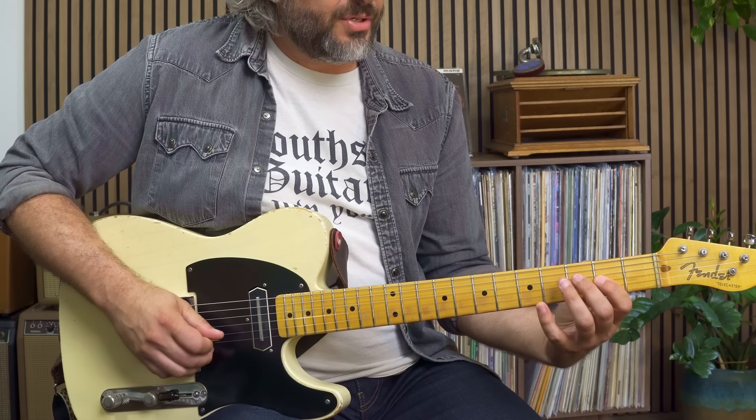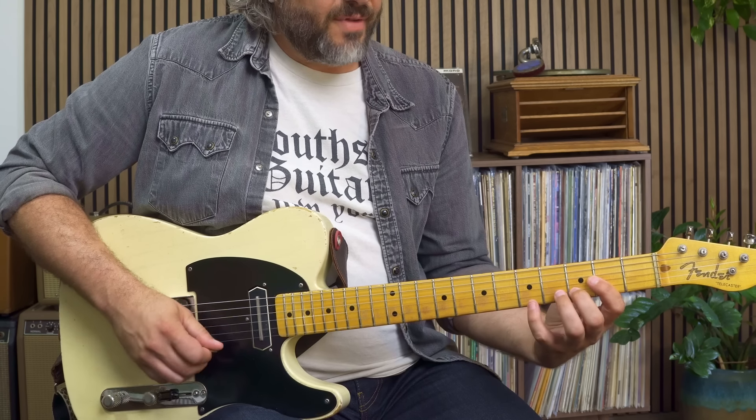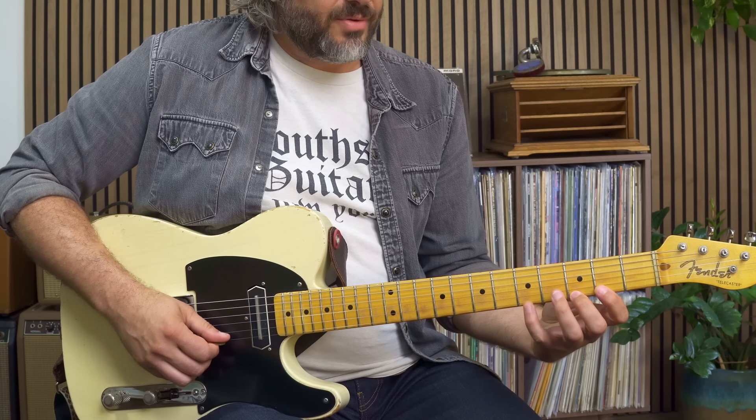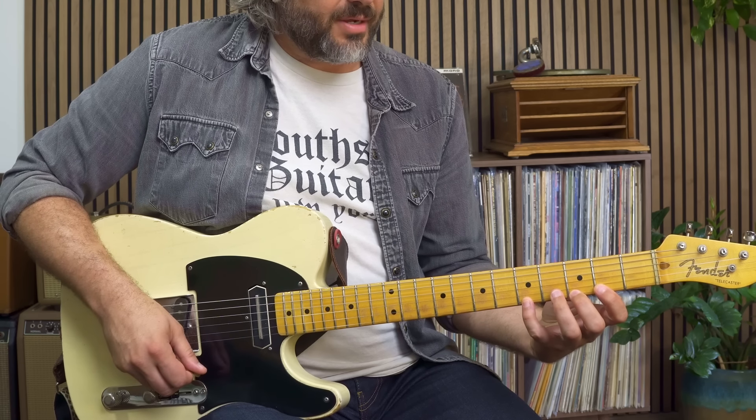And then we have another octave: two, three, four, five, six, seven, root. And I could even reach up to get another two up here. Now if I want to connect chord tones, I could use this major scale to do that.